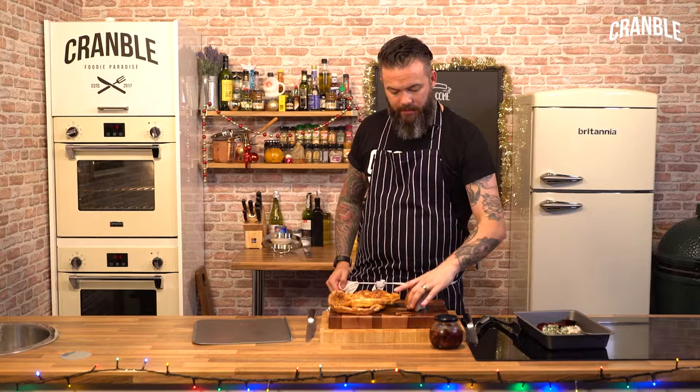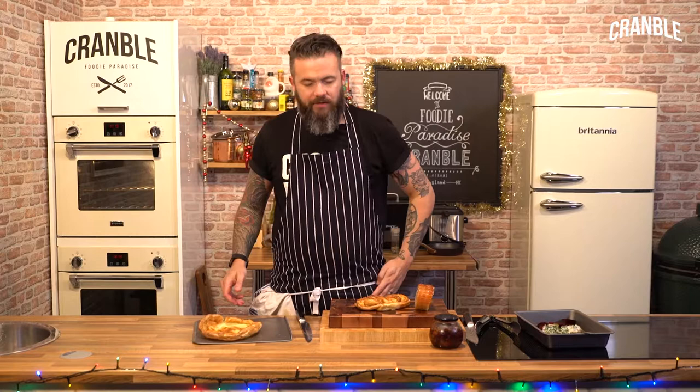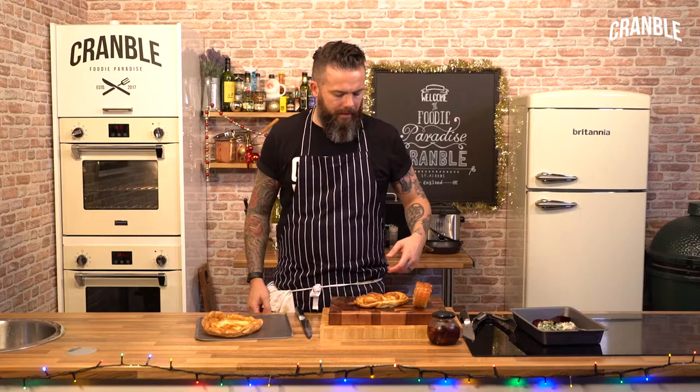I'm just going to use up some leftovers — we've got some of that beautiful rolled belly pork and some of these massive Yorkies. You must have seen on the internet around the back end of summer people doing Yorkshire pudding burritos and stuff. We're kind of going to go along that vibe but just mix it up a little bit.